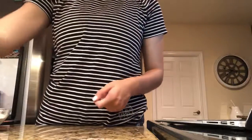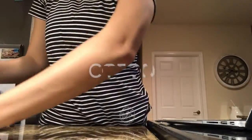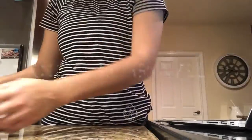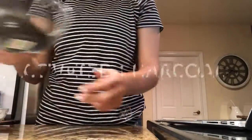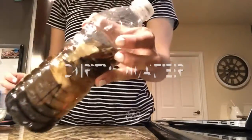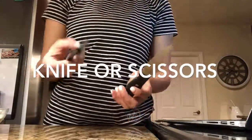The materials that we are going to use are: one soda bottle, cotton, rock, sand, activated charcoal, dirty water, and one knife or scissors.